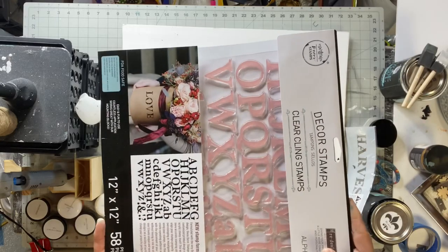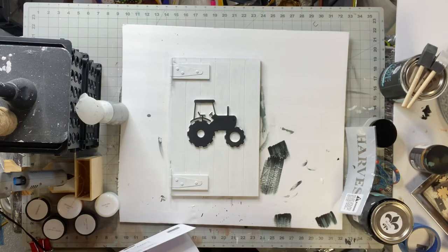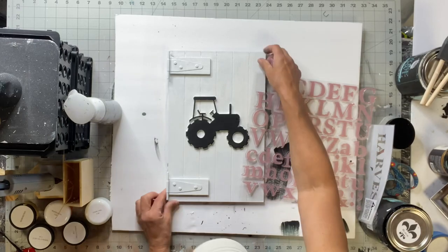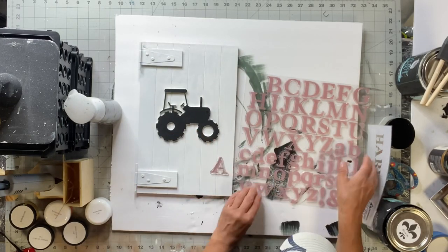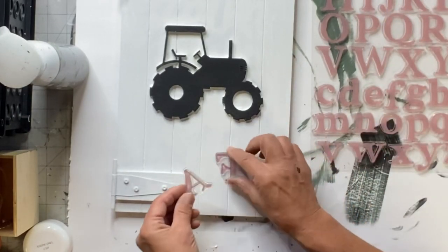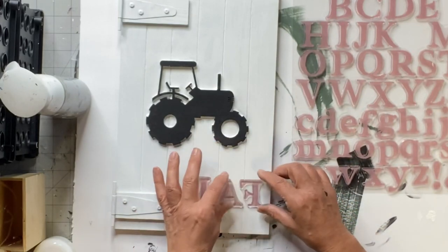Today I'm going to be working with Redesign by Prima stamps. You can find these at chocolatefancy.com. I don't work with stamps often, but they are a lot of fun. For the lettering — this is the way I do it, guys, don't judge me — I am not a professional stamper. I know there are a lot of techniques out there, but this is the way that I do it.